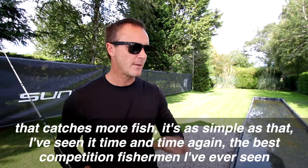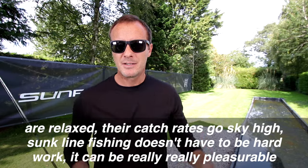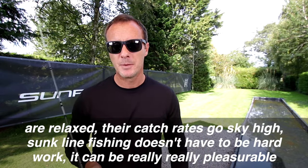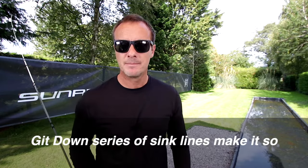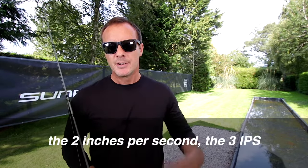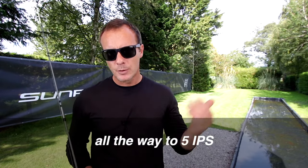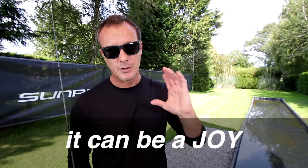The best competition fishermen I've ever seen are relaxed, and their catch rates go sky high. Sunk line fishing doesn't have to be hard work — it can be really, really pleasurable. The Get Down series of sink lines makes it so: from the SSI at 2 inches per second, 3 inches per second, all the way up to 5 inches per second. Sunk line fishing does not have to be hard work; it can be a joy.